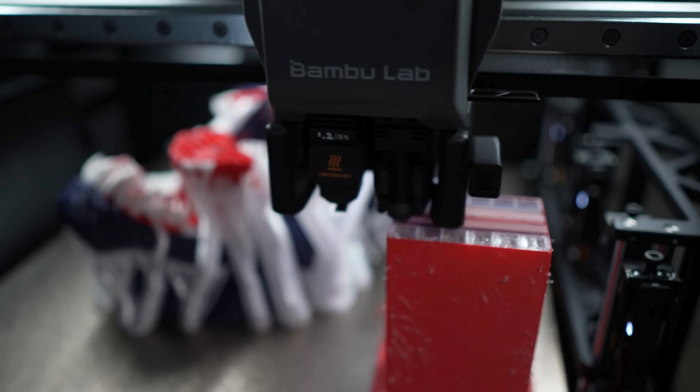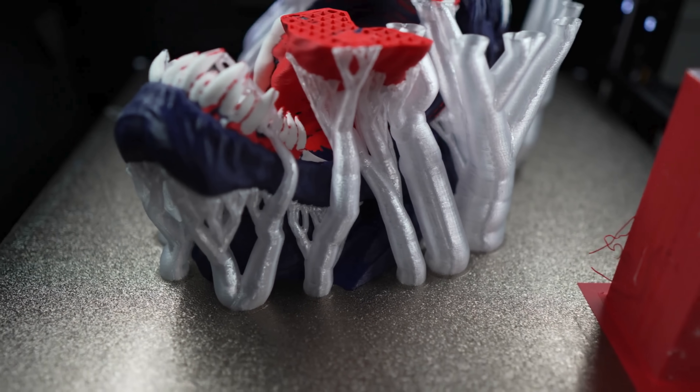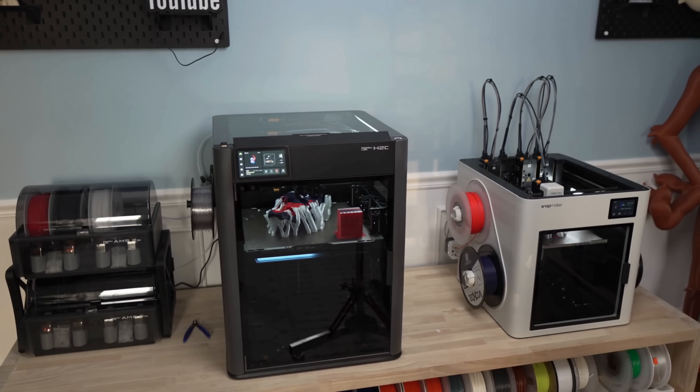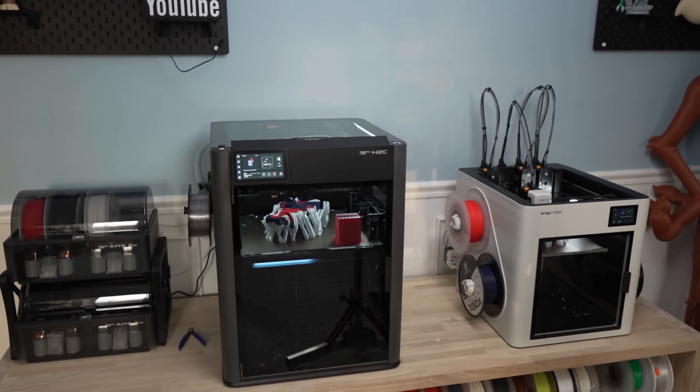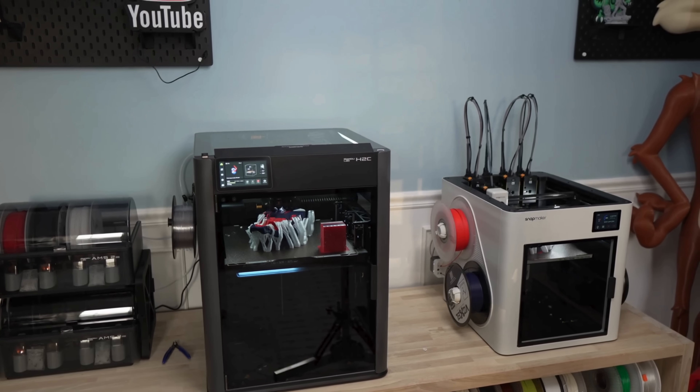There really weren't any surprises with the H2C. Overall it printed really well. I didn't have any purge tower issues. The algorithm took care of everything. Bamboo Studio sliced it and was accurate in its slicing time. It's pretty much in line with what you'd expect from a Bambu printer — they just work out of the box really well. No surprises. This Venom Bust turned out great as well. No issues with any of the print settings. Everything turned out great with the H2C.